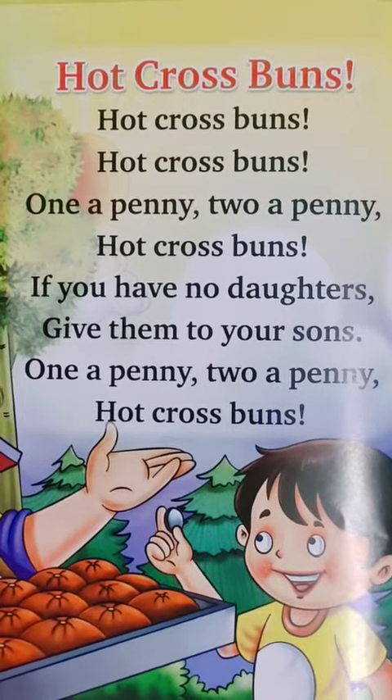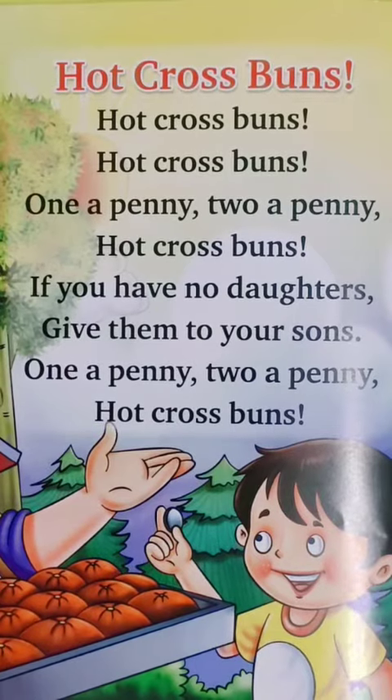Very good. So my dear students, now replay this video and learn this poem along with your ma'am. Thank you. Bye-bye. God bless you all.